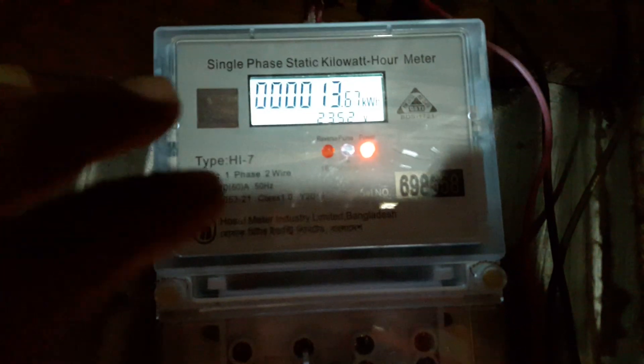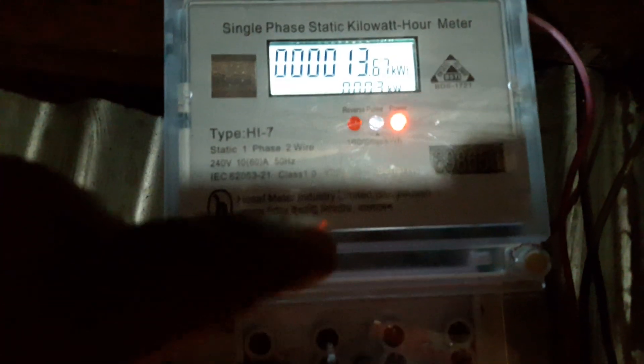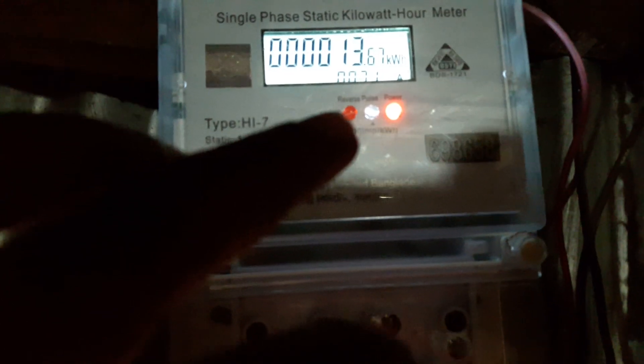So, we will see how many electronic devices can be measured. Look, the power reading is 635 watts. Here, 0.1 amps.